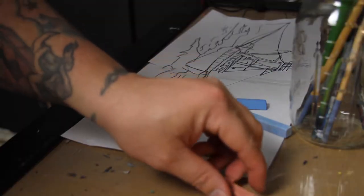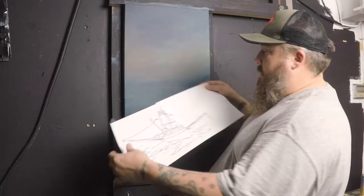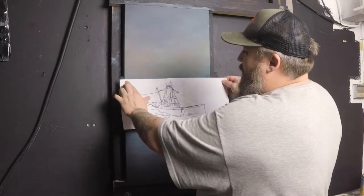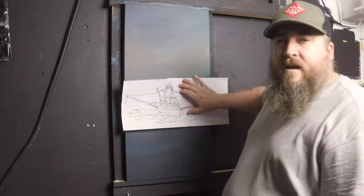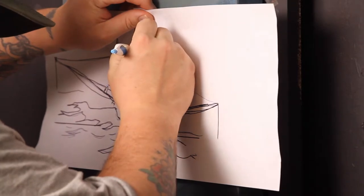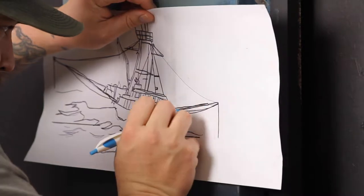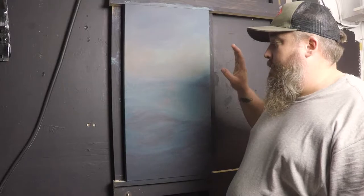Then I take that printout, tape it together to be the right size, and cover the back of the drawing with chalk — making sure you pick a color that is contrasting to the color of your painting. Then I take the drawing, put it where I need it to be — you can tape it if you want, but I find I can just hold it with my hands. Then I trace the lines with a pen, and I have an exact drawing of my sketch right where I need it to be, with the proportions and size exactly how I need them.